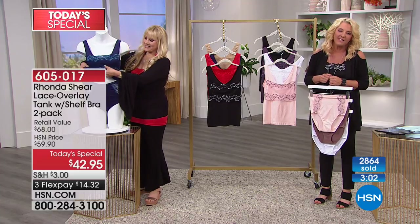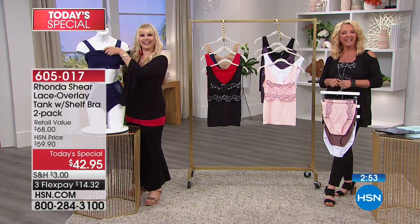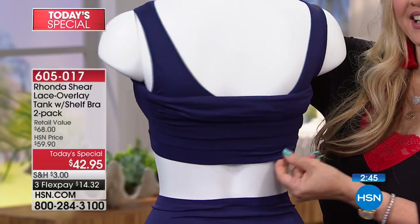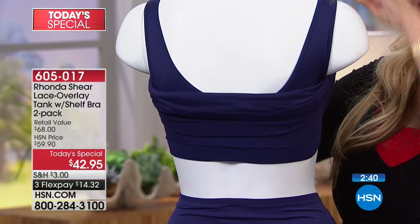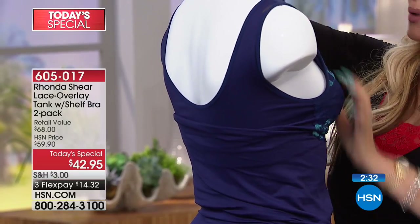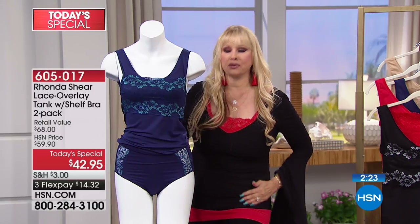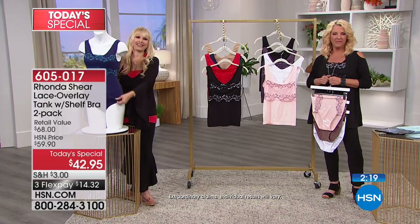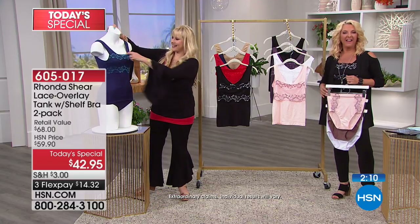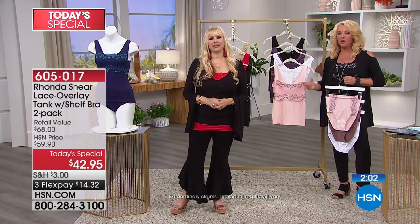All right, Elaine in Tennessee — you're on with Rhonda and Suzanne. Hi Elaine! "I've been wearing your unders for years. I've still got some I bought about 10 years ago, but I think this is going to be fantastic. It's so pretty. I had surgery and I can't get my stomach to go down, so I think this is going to be wonderful." It just gives you that little bit of smoothness and confidence that we all love, without being uncomfortable. "I love all your products and I buy them and I give them away as gifts. I keep a drawer full for gifts!" Thank you so much, Elaine. I appreciate it.